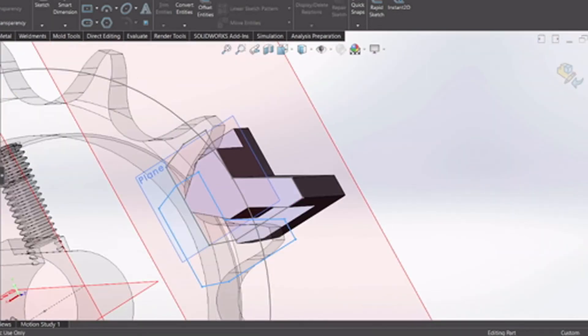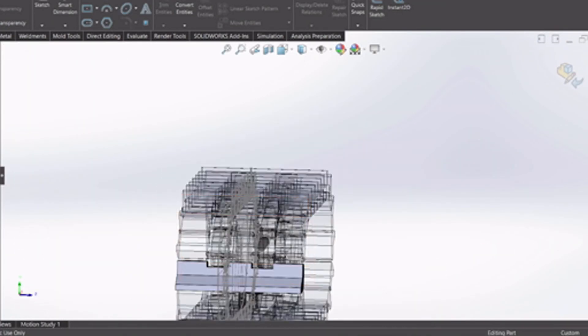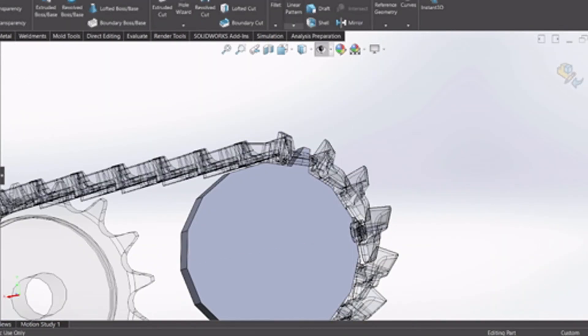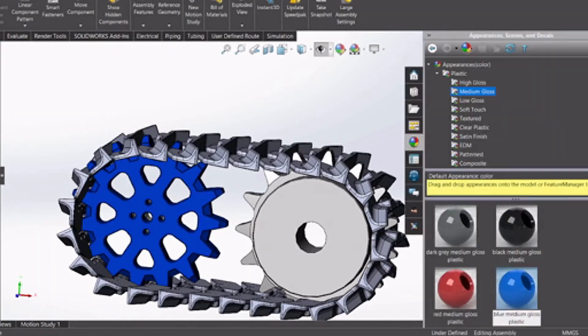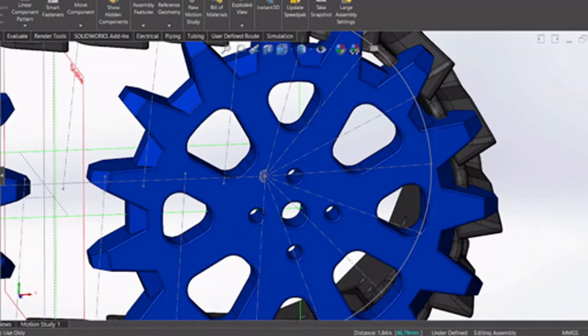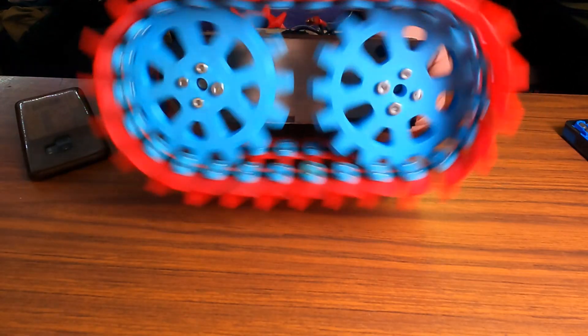I chose to tackle the biggest challenge first, and that was to design from scratch some snow tracks. It took a couple of tries but I ended up with something that was looking strong and was not too long to print. I then designed the driving and the idle cog and made everything fit on a robot that I had built a couple months ago.